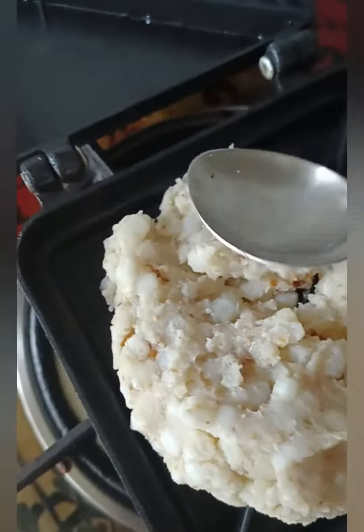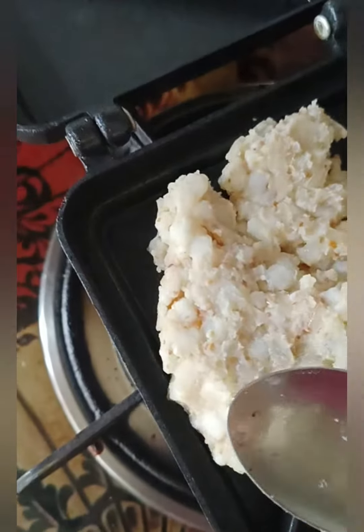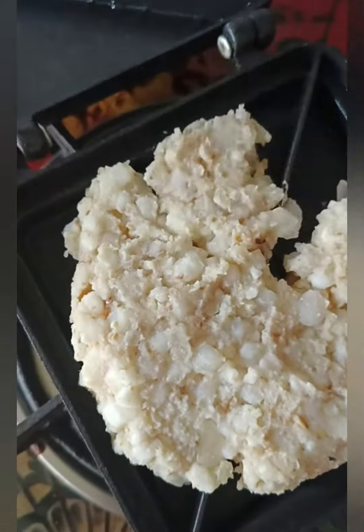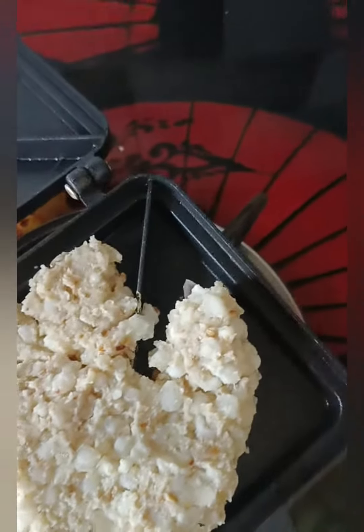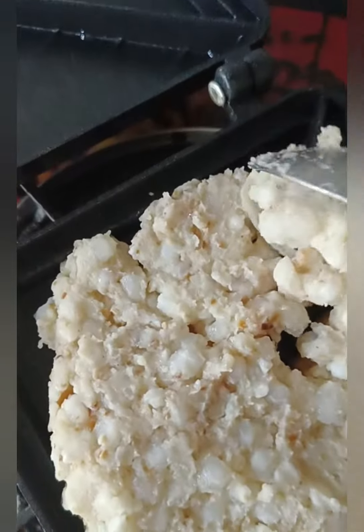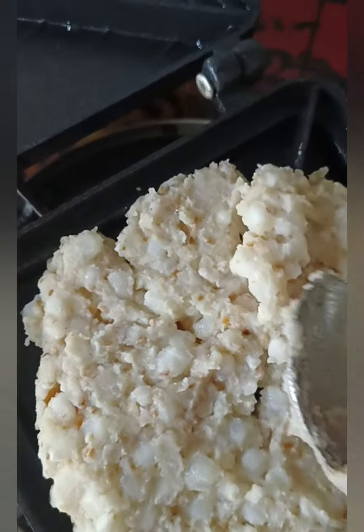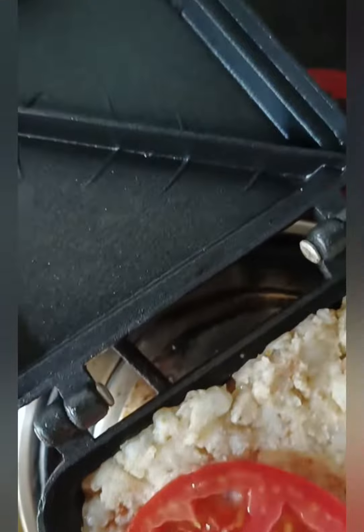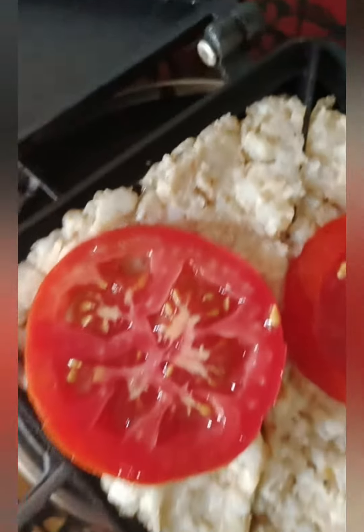Then we will put some vegetables. Now we are going to put the tomatoes in. Remember the vegetables you could use — I will add a slice in the sandwich maker. Now I will add a slice in the tomato case. Now I will add a slice of the pie.